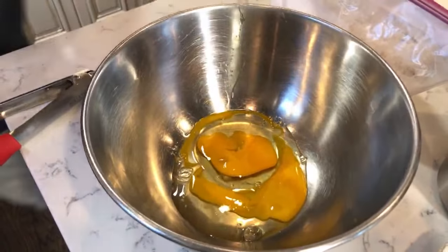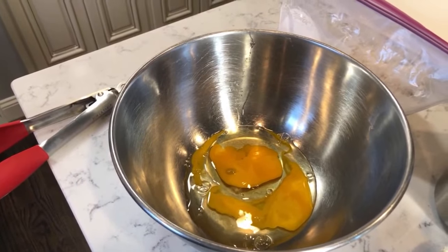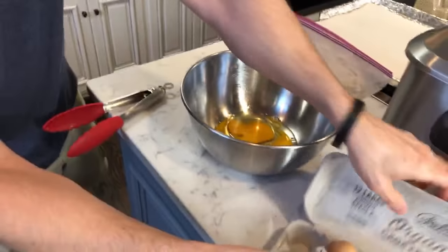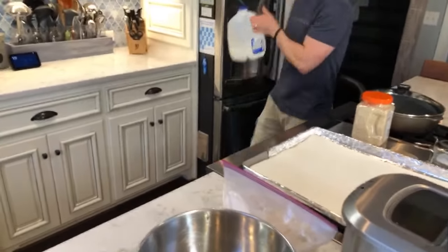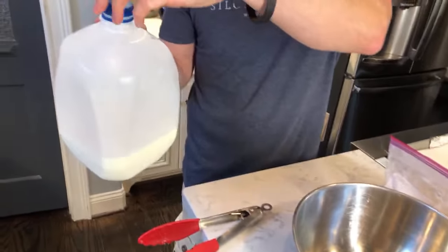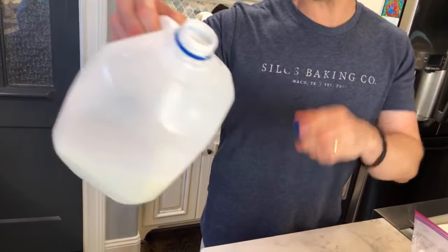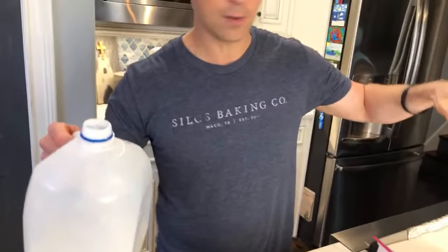Look how yellow that yolk is — they were laid this morning! I'm going to get some milk. Expiration dates on milk — you can get about four or five days after the date. I don't smell it in the container; I pour it into a cup first. I do about 12 to 16 ounces of milk and two eggs so far. This is called a milk wash.